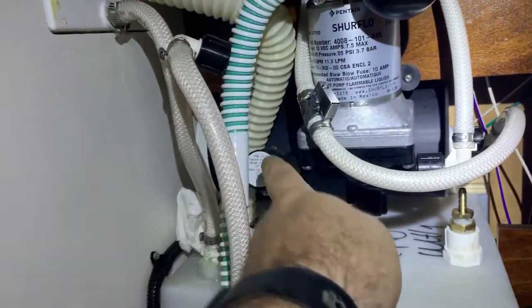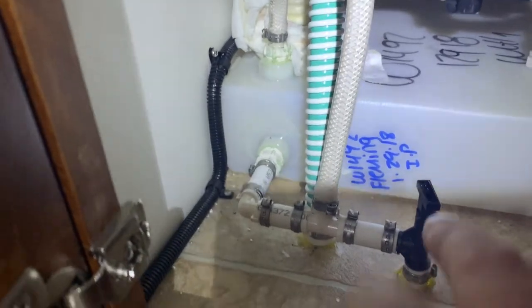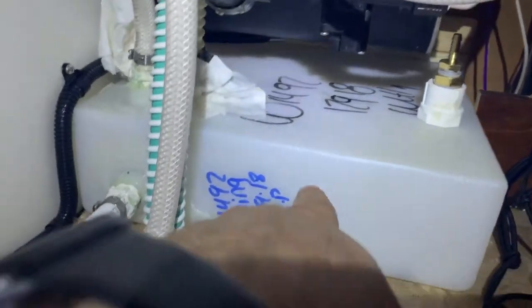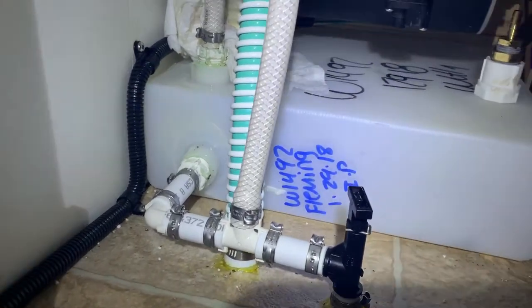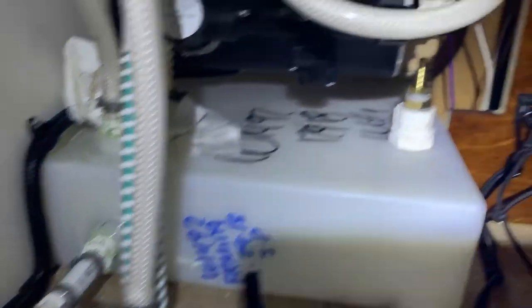So this is the connector that goes directly into the vacuum side of the pump right here. I've unconnected it, and it picks up off of this little drain line that goes into the tank. The reason this design is terrible is once the water reaches halfway down the tank, it's coming off of this line right here at the halfway point. Air comes into it, the pump loses its prime, and you don't get but half the capacity of the water tank.